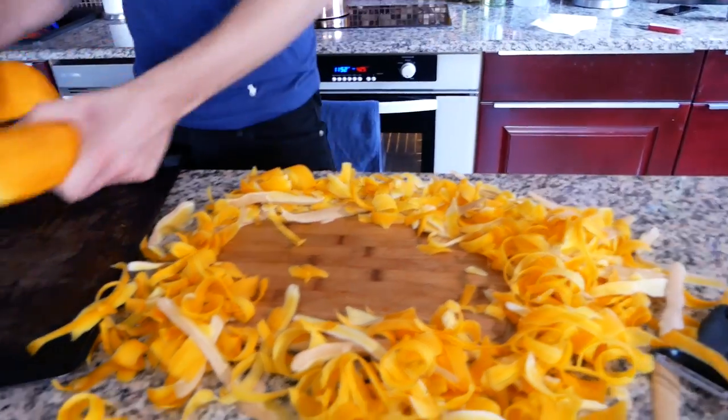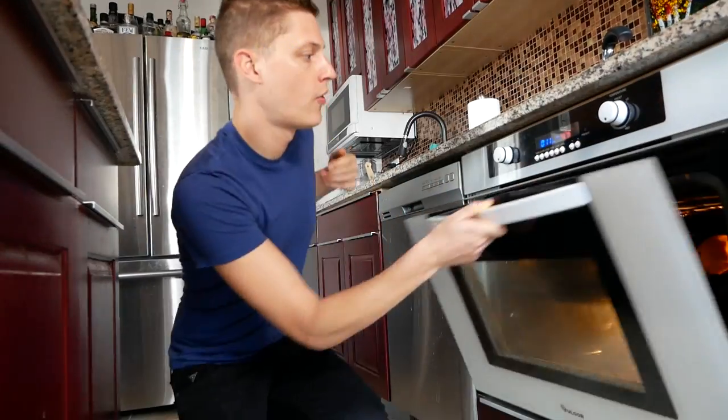So let's take these and put them on a tray. Let's put these guys in the oven. We're gonna let those cook for about 12 minutes and then come in and check on them.